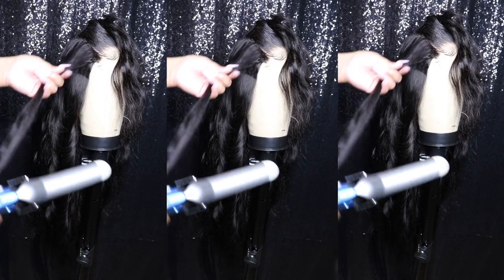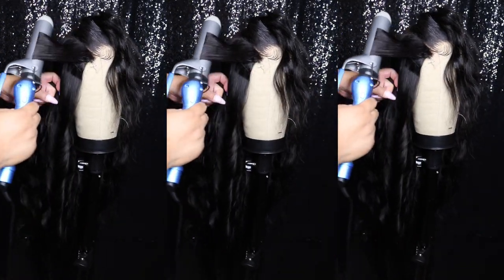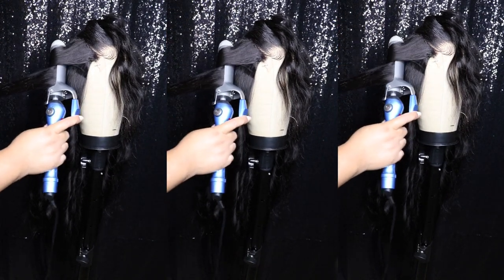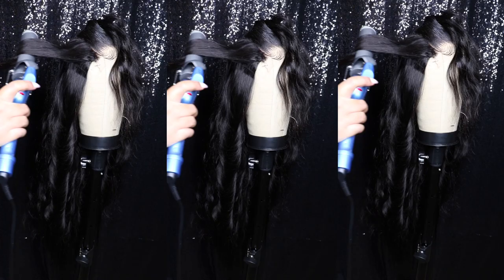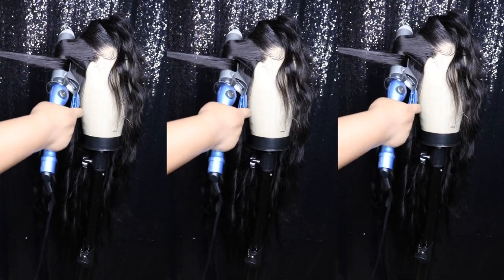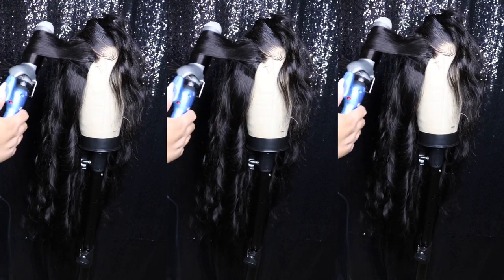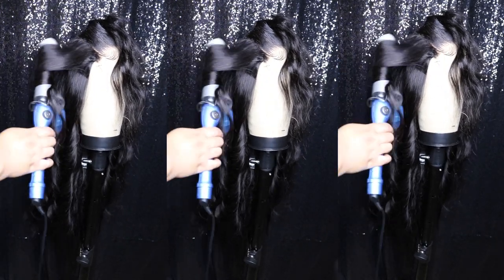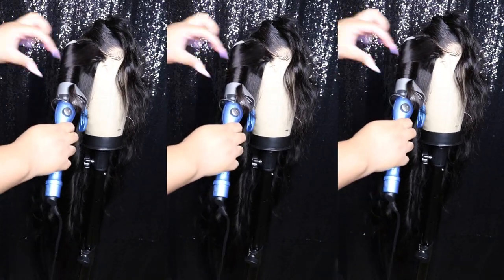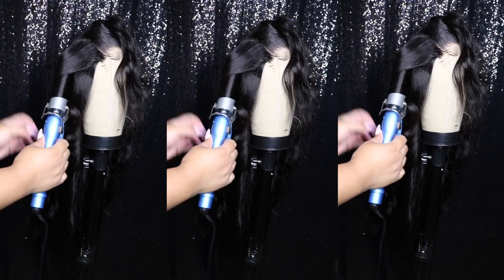I do my body curls alternating directions, and you want to do the same thing with the beach waves. Once you get up to the top, you want to curl all of that going away from the face — it just looks better, it frames the face, and your curls will fall really nicely. I'm curling like a regular body curl, leaving about two inches out at the bottom, and then just taking my flat iron to straighten it. That's it.